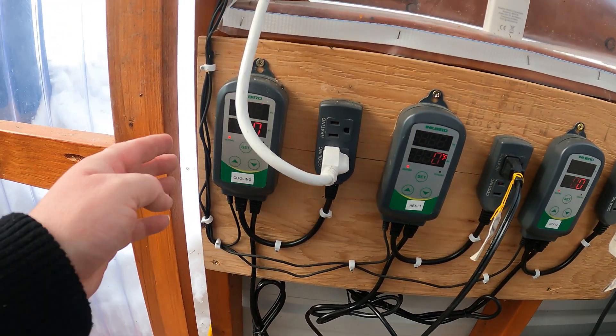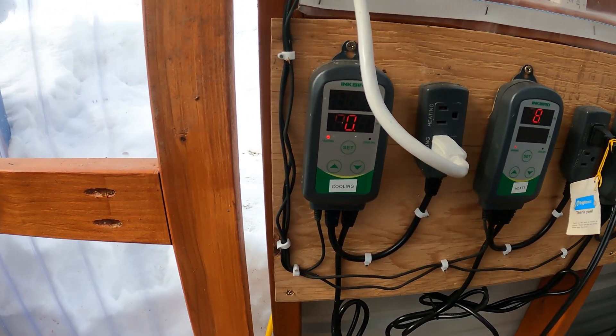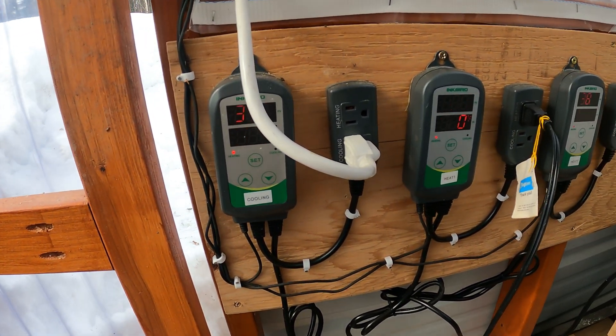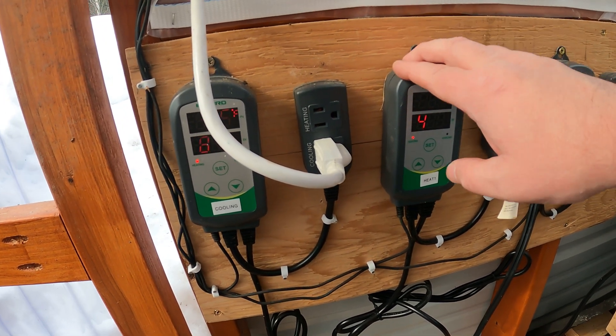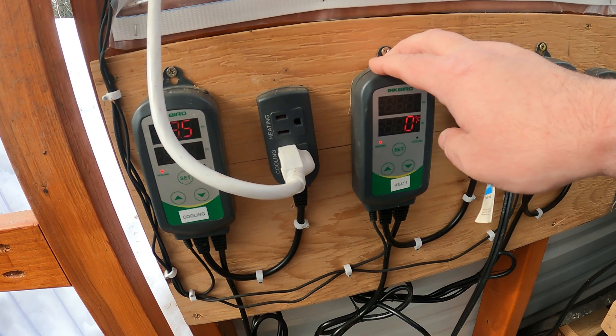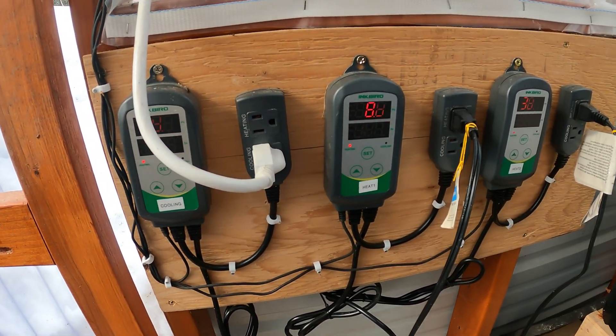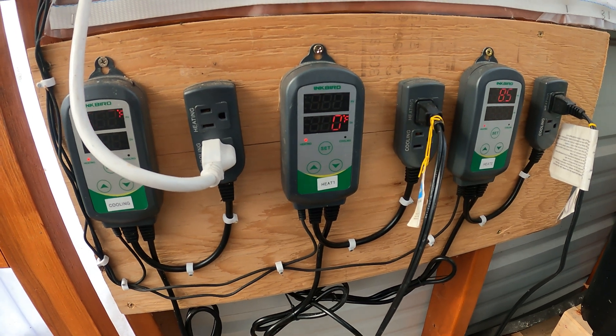You might also notice that we have a third temperature controller for cooling. This allows us to keep our cooling entirely separate from our heating systems. There is a technical limitation where you can only have so much temperature differential on these temperature controllers, so having our cooling on a separate unit was the right technical decision for our greenhouse.